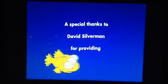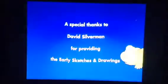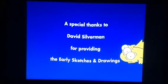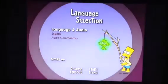So, a special thanks to David Silverman for providing the early sketches and drawings. The next three Easter eggs are on the third disc, which I'll show now.